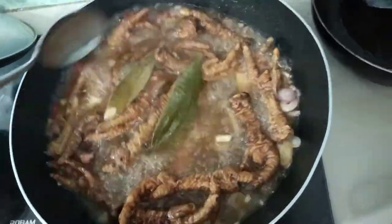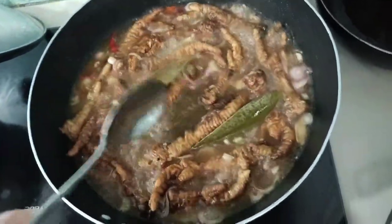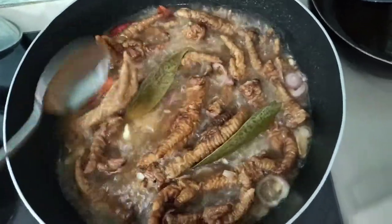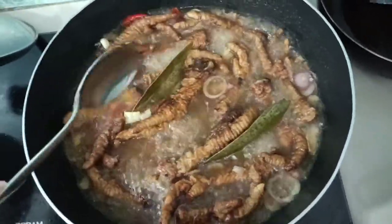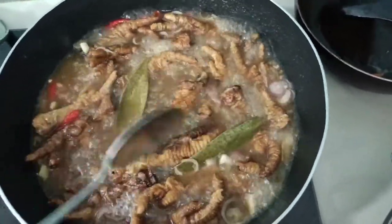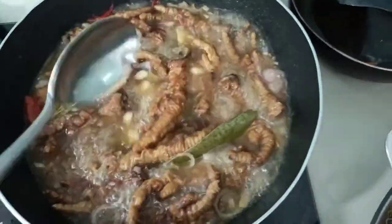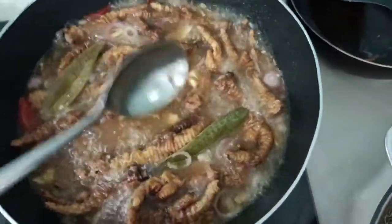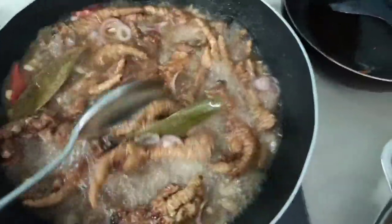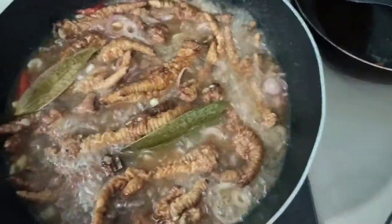In the Philippines we call it Adidas — I don't know why they call it Adidas. Let it cook and become soft, then it's time to serve our chicken feet.